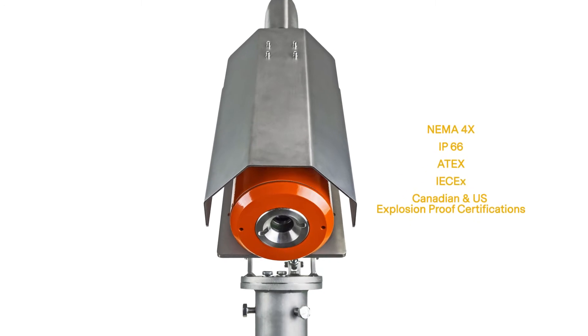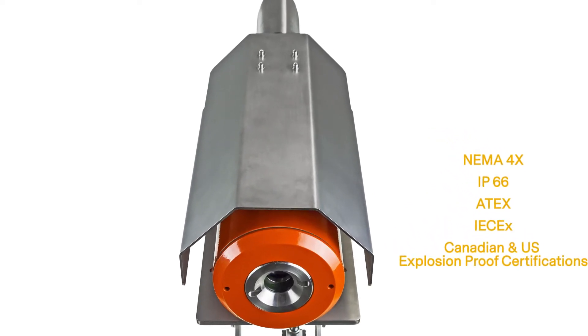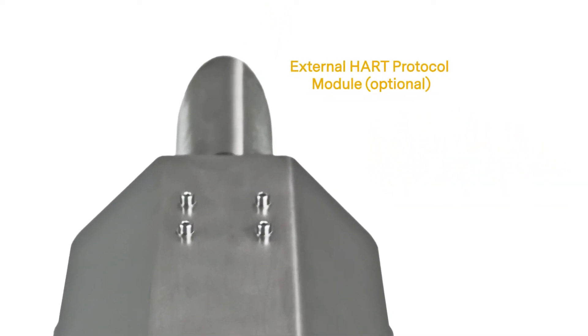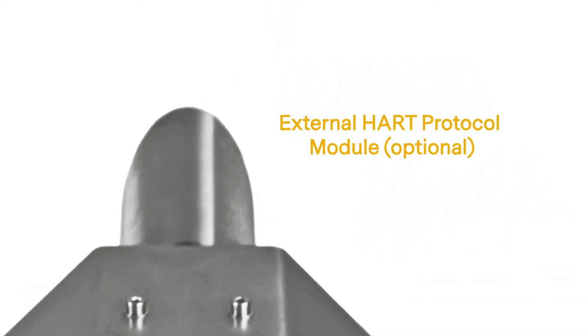The system includes environmental and explosion-proof certifications, safety integrity level 1, and an optional external HART protocol communications module.